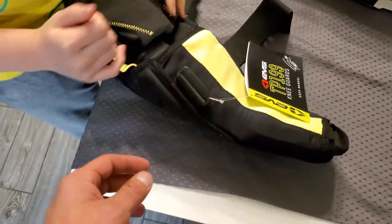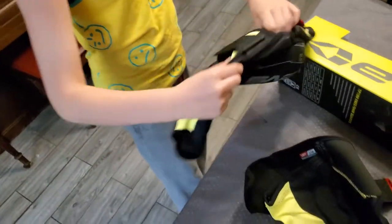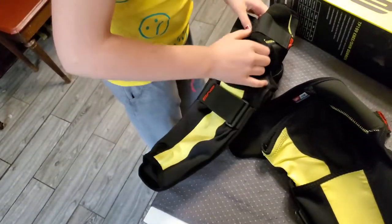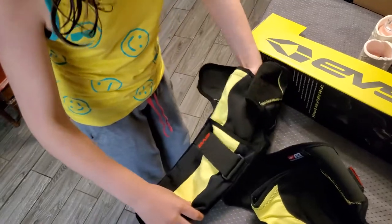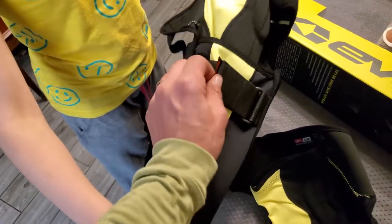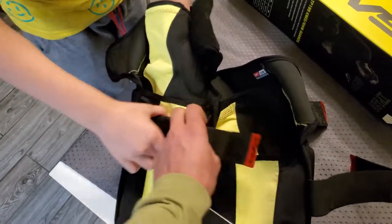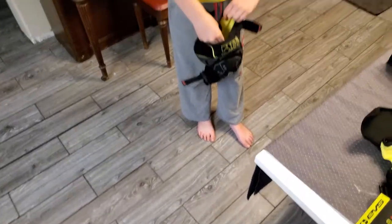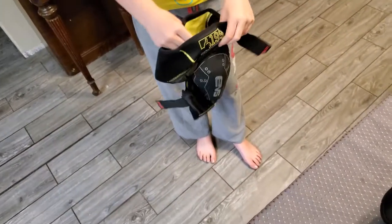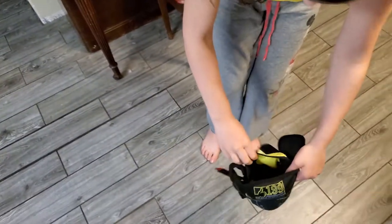Okay. Look at that. I'm confused. Should I just slide my... Yep. Looks like they might be big. Yep, so your knee goes in like it. Pull your pant leg up.